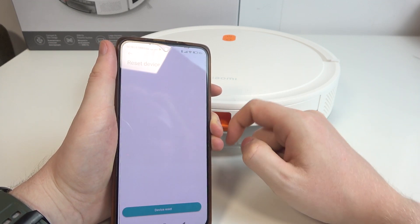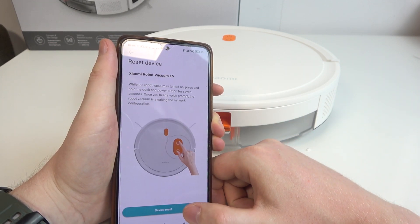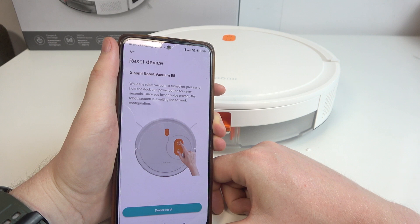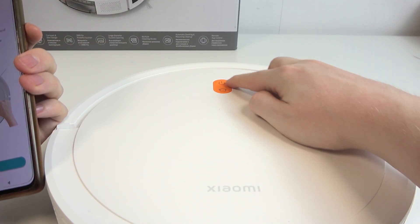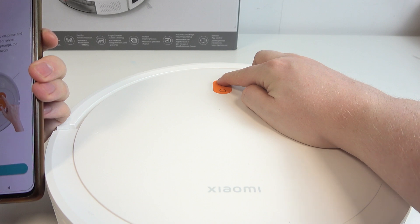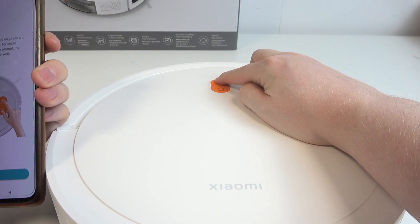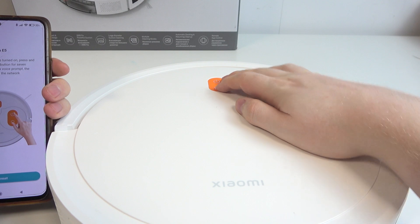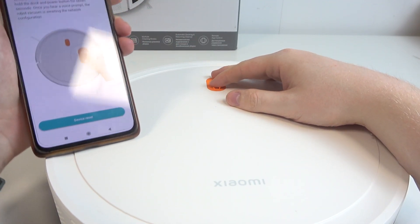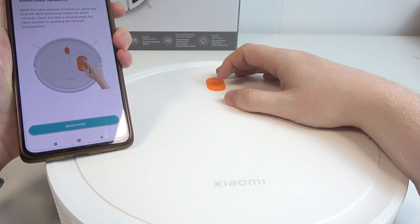Here it is — we're going to click on it and perform a device reset. While the robot vacuum is turned on — you can power it on by clicking on the power button right there — let's give it a few moments and then we can try to reset it.